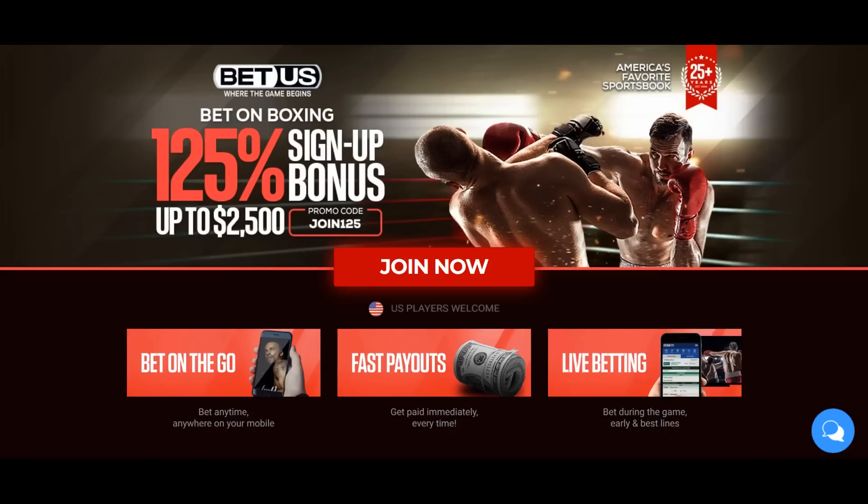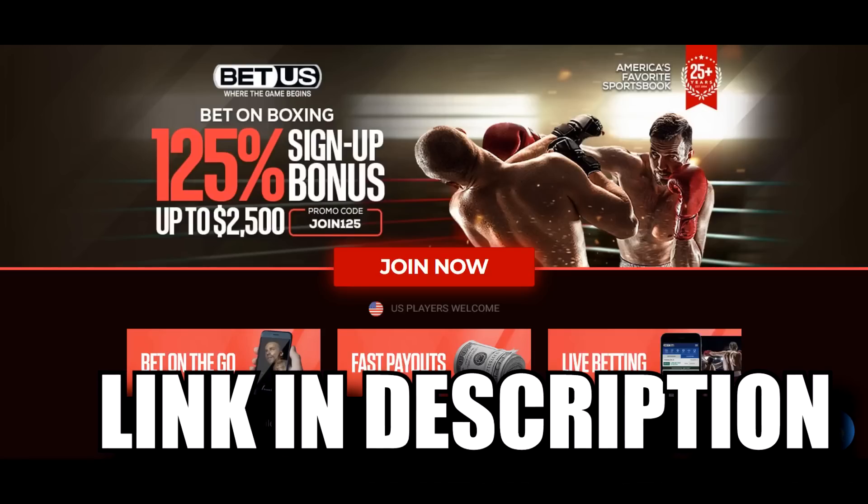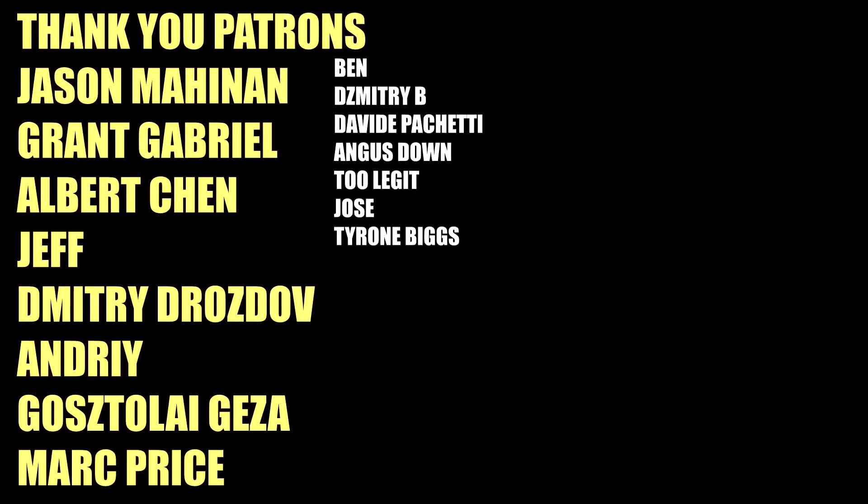Want to bet on Errol Spence's next fight, hopefully against Terence Crawford? Use the BetUS affiliate link in the description for a free signup bonus, which also helps out the channel. Thank you BetUS, and thank you to the GOAT tier patrons for keeping the channel going.